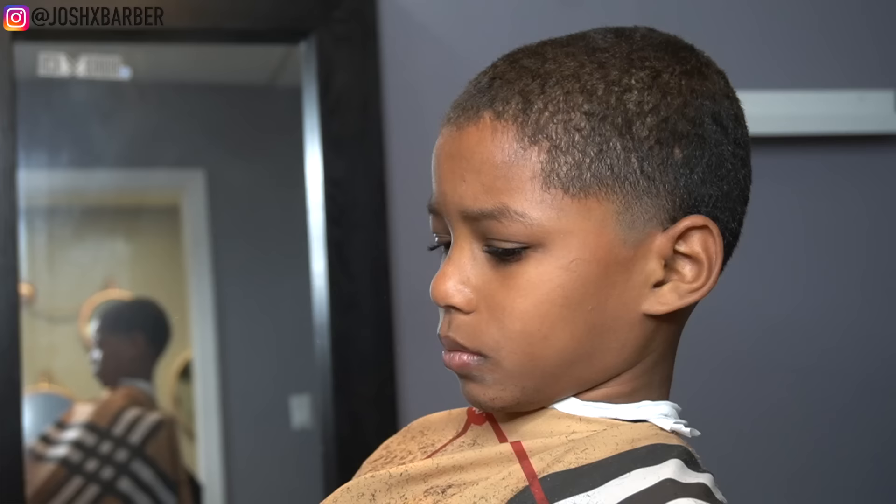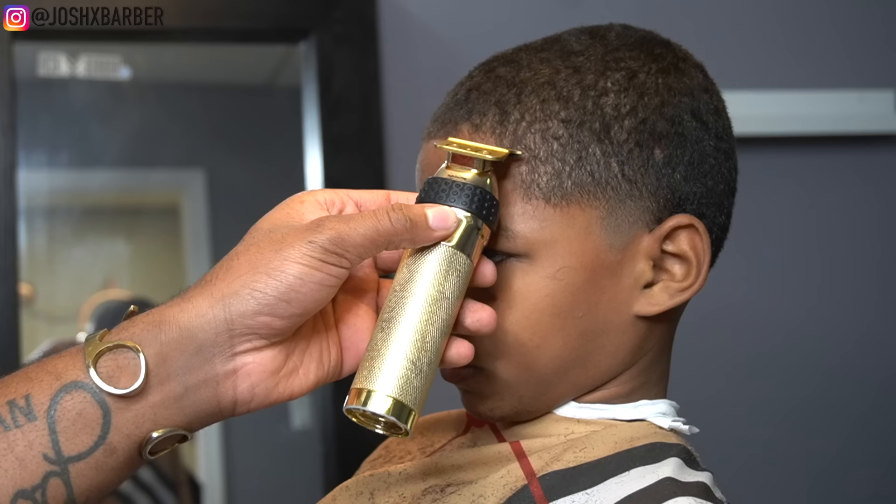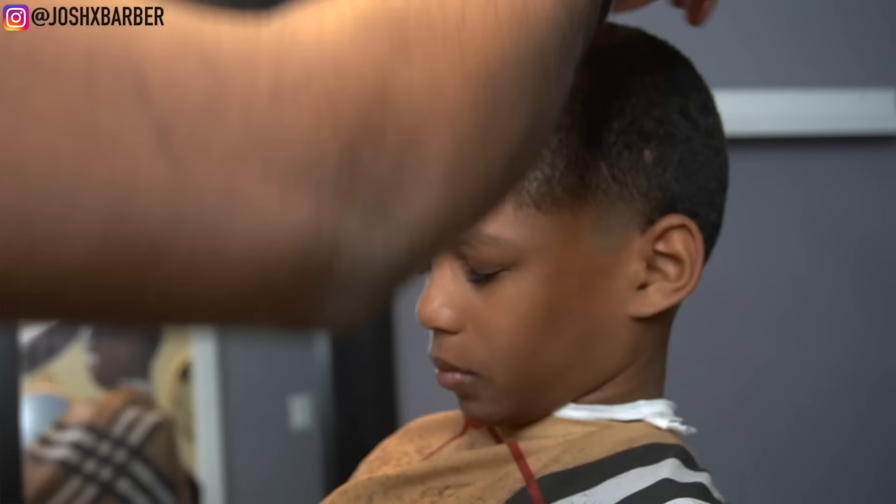For my lineup process I'm going to be using my cordless BaByliss Trimmers again. As you guys can see we're already getting a nice line on this haircut — I'm going to let you guys sit back and watch this lineup bring this haircut to life.